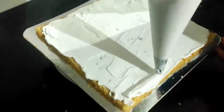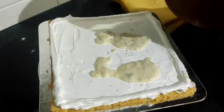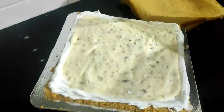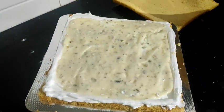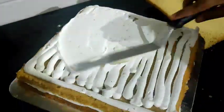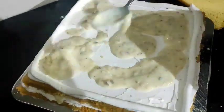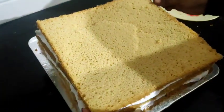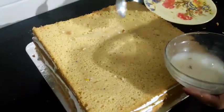Let's put the cream on the cake and on the sides. Mix the kulfi and put it on top. Put the kulfi in one layer. Let's put the sponge, then the cream, then the kulfi filling, and repeat the layers.